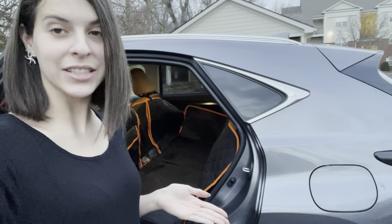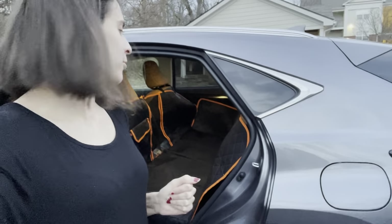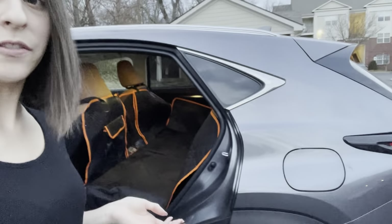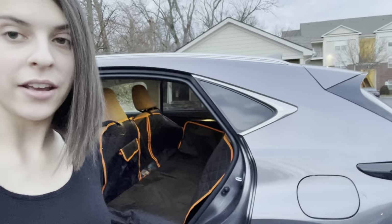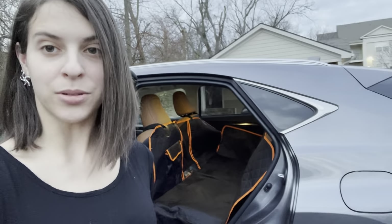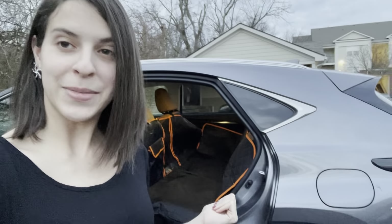Alright guys, so there you have it — this is my review of this really nice seat protector for traveling with your dog. I hope you found this helpful. It was a little difficult to get every angle in the video and the lighting wasn't that great, but this is what it looks like.